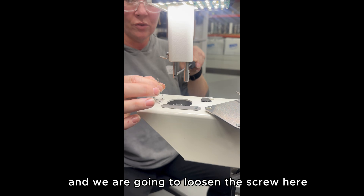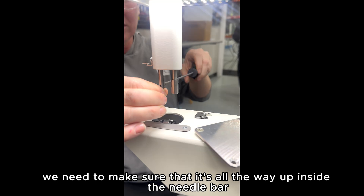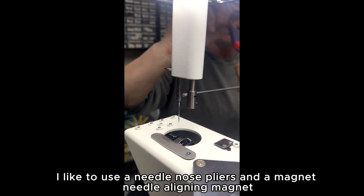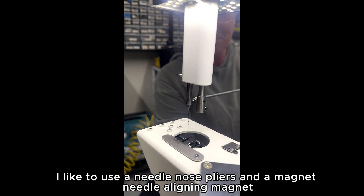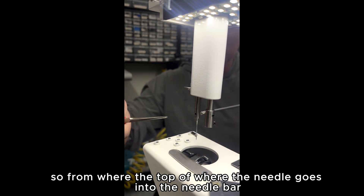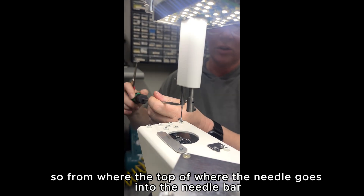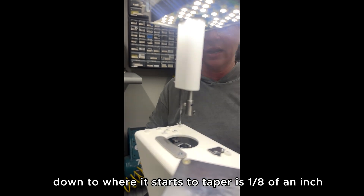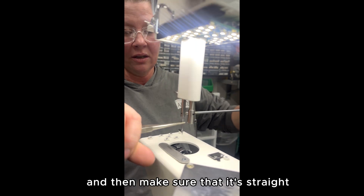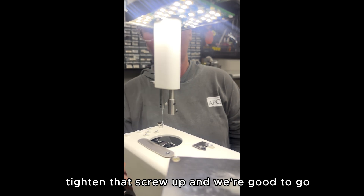The next player on the field is going to be the needle. We are going to loosen the screw and make sure it's all the way up inside the needle bar. I like to use a needle nose plier and a needle lining magnet. From the top of where the needle goes into the needle bar down to where it starts to taper is one eighth of an inch. Squeeze it with the needle nose, loosen it, make sure it's straight, tighten that screw up, and we're good to go.